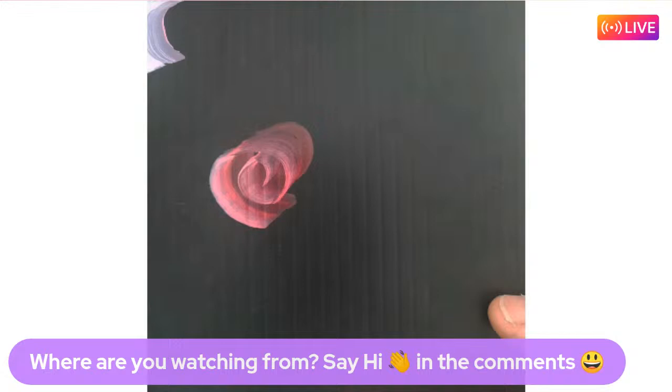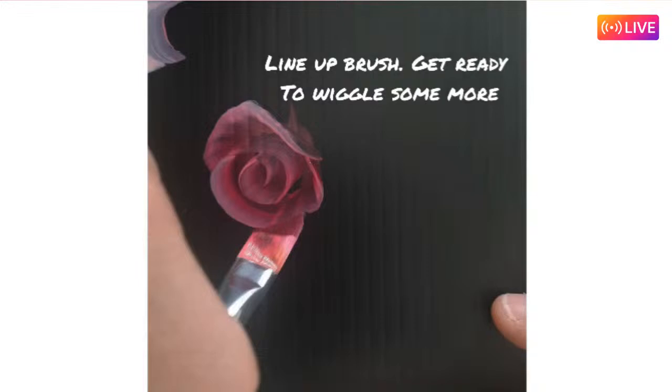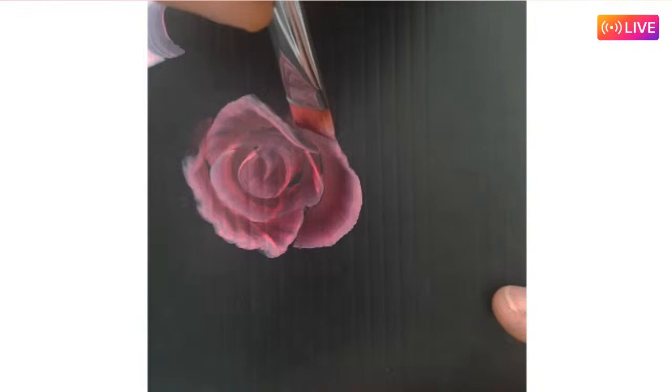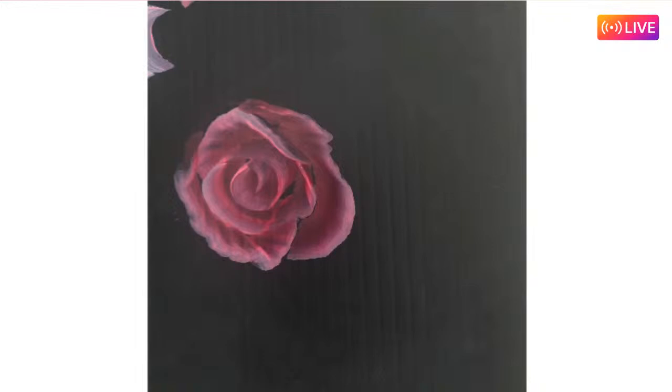Naomi demonstrates the inside-out rose: start with the 'n' shape, another 'n', then come in halfway for a 'u' and another 'u' to join it, then wiggle and lift on both sides. She also shows an outside-in rose method on the arm so viewers can see two techniques. On leaves, she admits they are generally problematic for her and her only advice is to keep practicing.